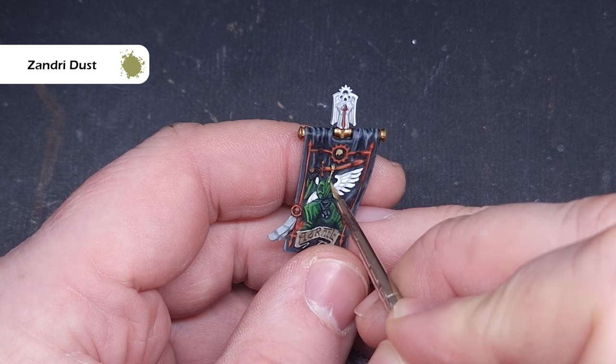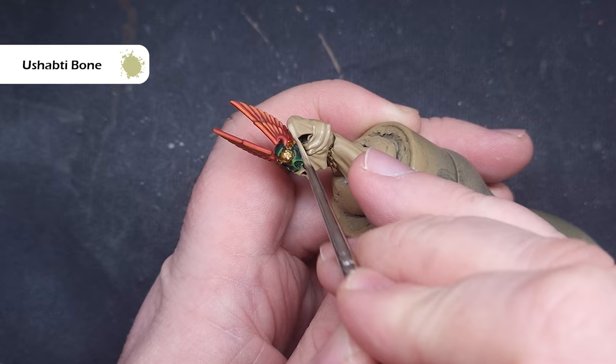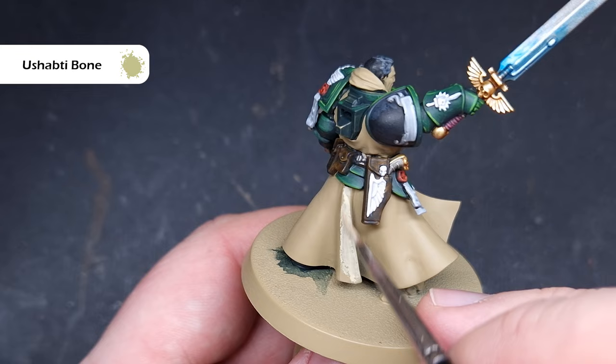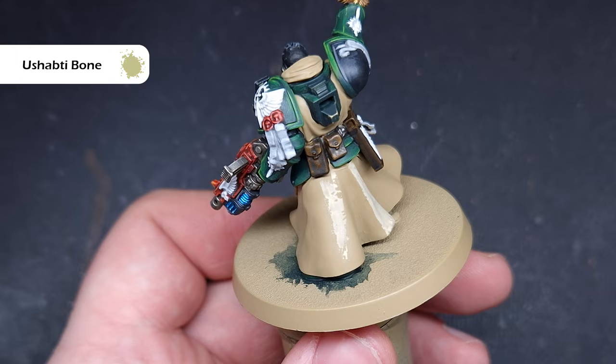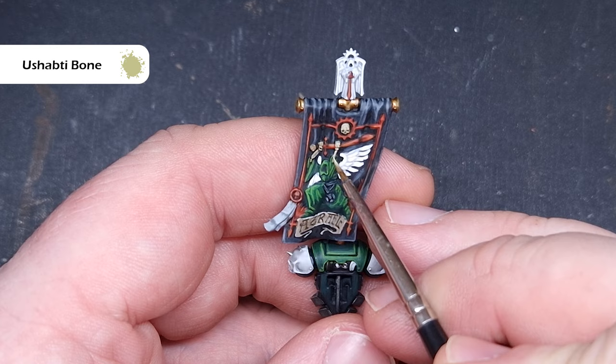Now it's time to paint all of those robes. The color I'm going to use is Ushabti Bone, painting this all over the robes and leaving that Zandri Dust in the recesses. This will mean a fairly harsh transition in some areas — a strip of Zandri Dust and a strip of Ushabti Bone — but don't worry, I'll show you how to blend that together next. Get a nice solid coat of Ushabti Bone over the Zandri Dust, focusing on the most raised folds of the cloak. I'm also using Ushabti Bone to highlight the bone areas on the back banner.